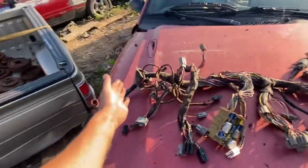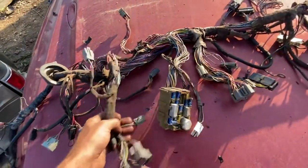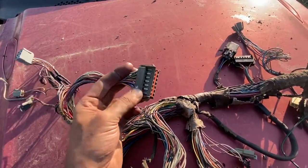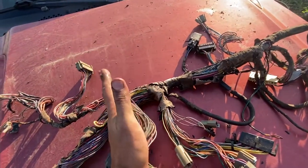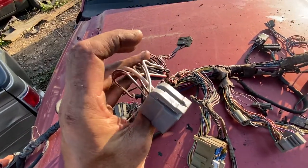So we've been engine compartment, gone through the firewall, Ken. I'm sorry to take so much time to show this, but for what you paid and what you're expecting, I think it's the right thing to do — so there are no surprises, and if you have any questions or concerns I can answer them before I ship it. This is a gauge cluster connector, one of two.